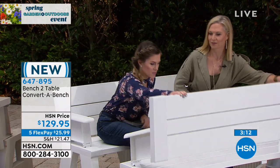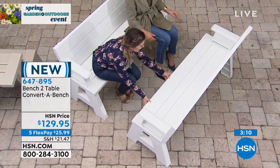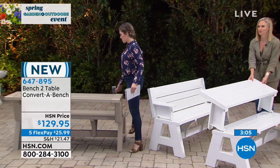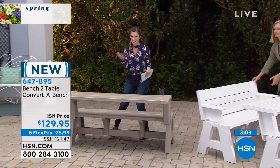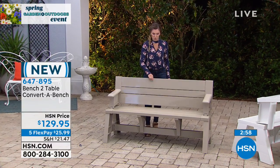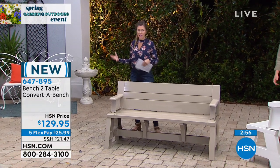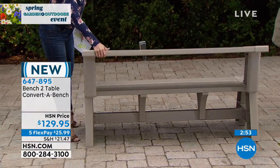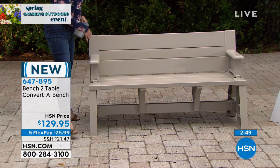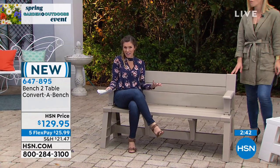As we flip it back, it becomes a secondary bench. I want to highlight that we do have it in tan — a nice soft taupe color. Watch this: I don't have to pull out any tools, any drills. There's nothing I have to put together switching it back and forth from tabletop seating to bench seating. It's as simple as taking a classic park-style bench and turning it into a classic picnic-style table, which I just love.